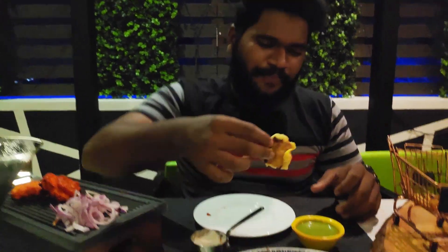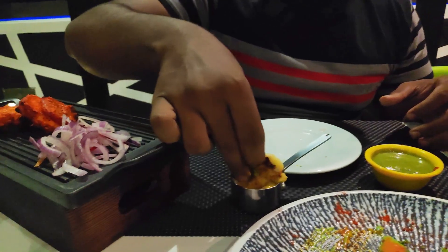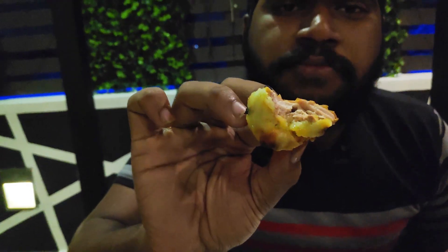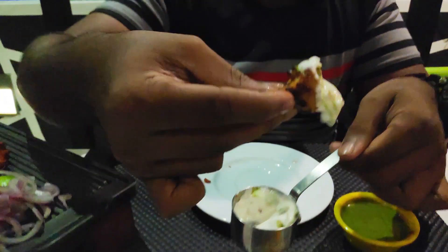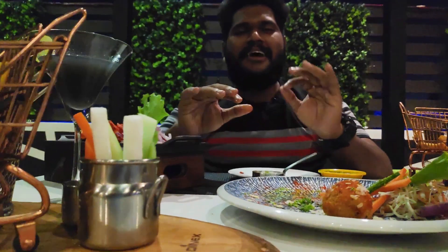We'll try to cook with butter and barbecue. There's a little cheese. I am going to add cheese in the pan. It's a very good level.